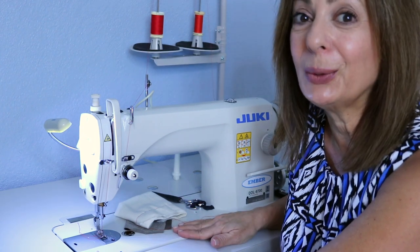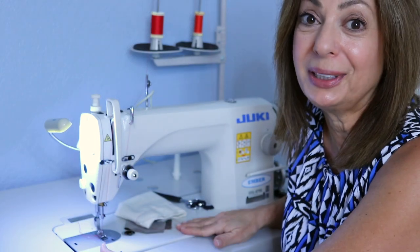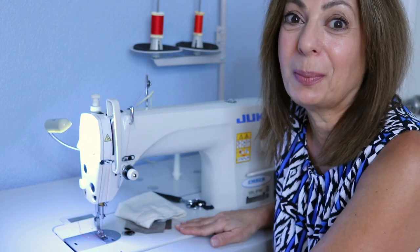I hope you like this video — give it a thumbs up and share it with your friends so they can learn about this machine and how to thread it properly. Subscribe, and I'll see you next time. Thank you, bye bye.